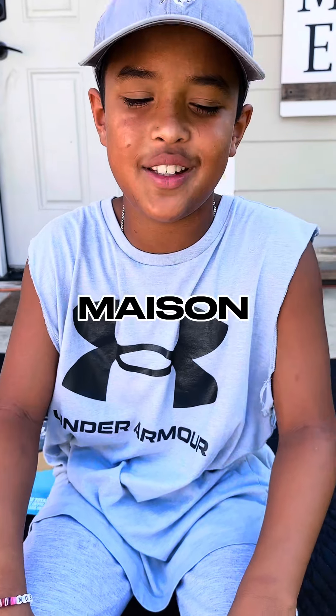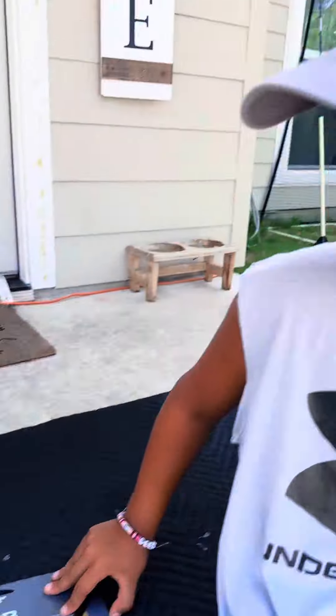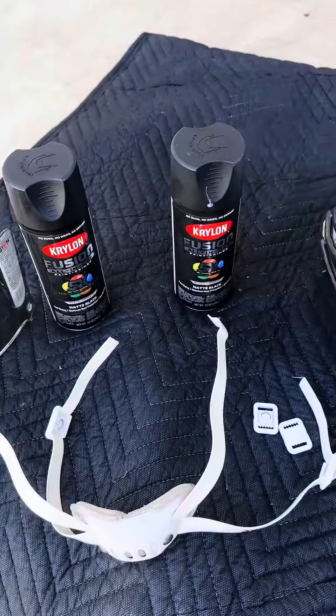Welcome to Matt P.S. West. My name is Mason. I'm here to paint my helmet because I play for NC against Bulldogs and I can't afford a new helmet, so I'm going to paint it. We have Krylon paint and sandpaper right here.